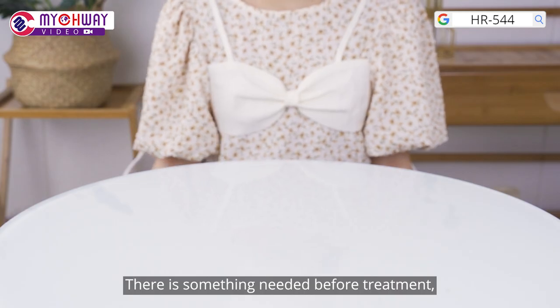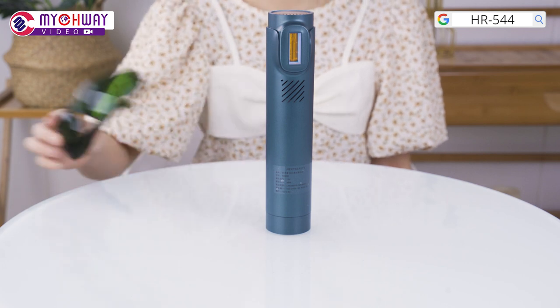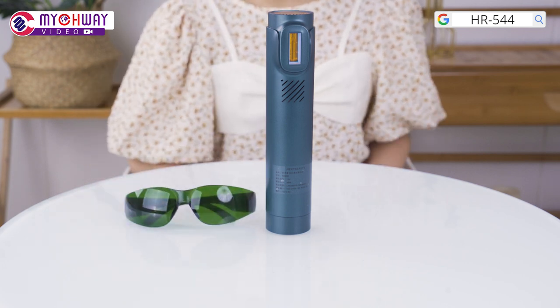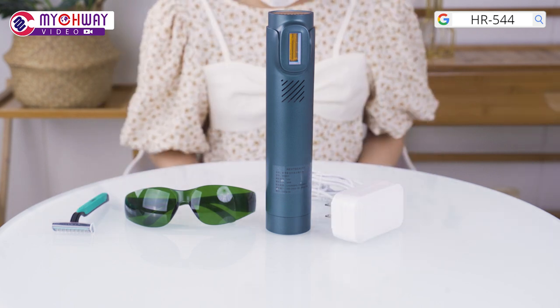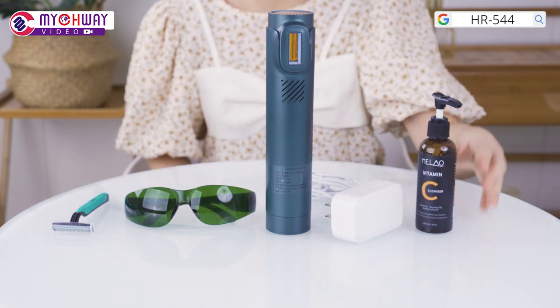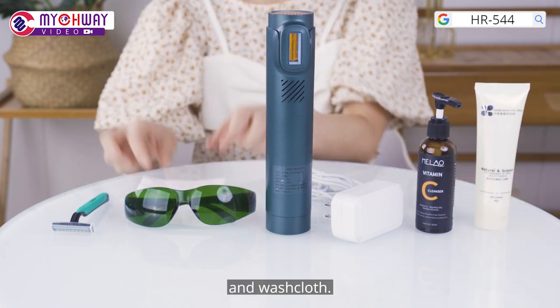There is something needed before treatment, which includes the hair remover, protective glasses, shaver, power adapter, gel, face cleanser, and wash clothes.